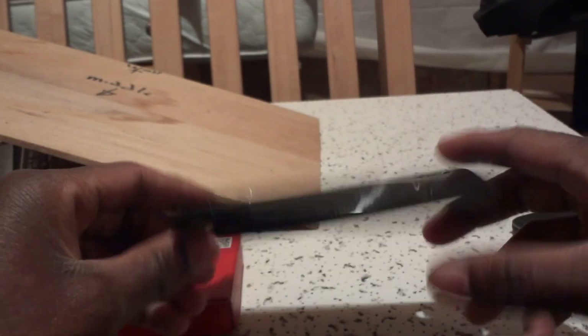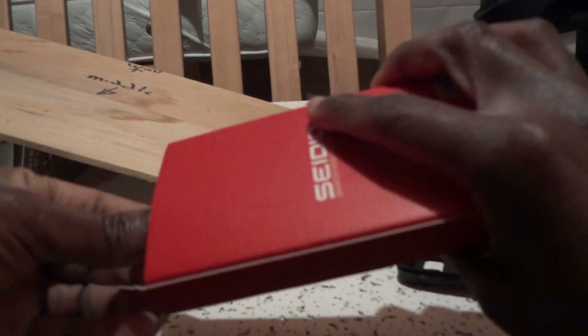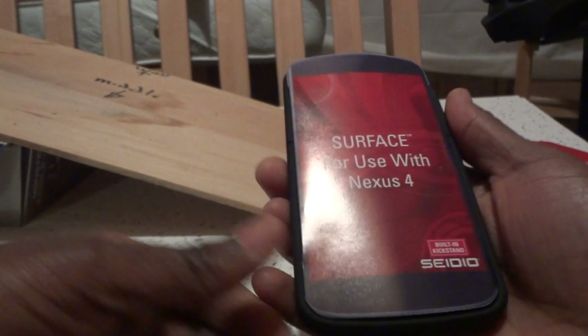The case I had on before was the regular TPU case, which actually did well for the short time I had it. Let me open the box — here it is, the kickstand case.